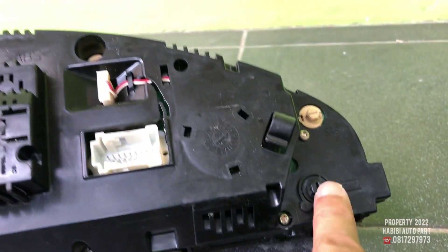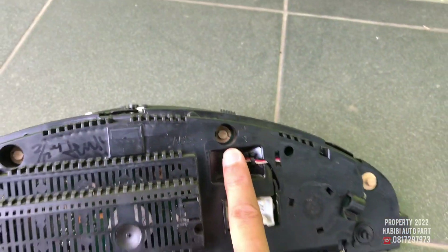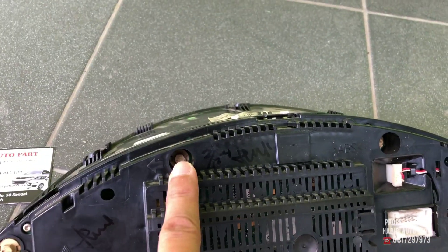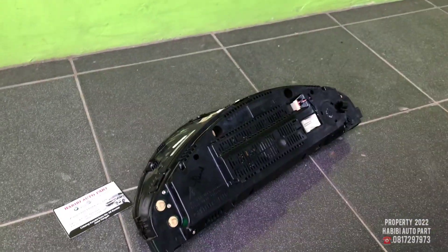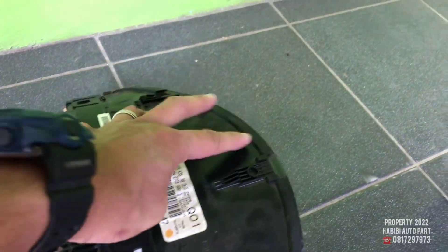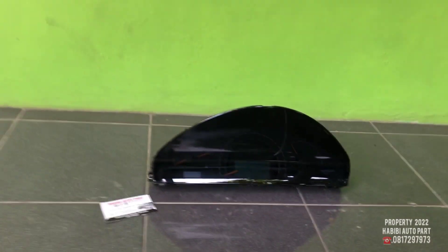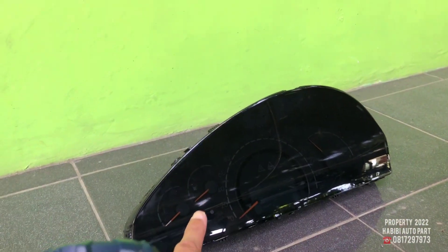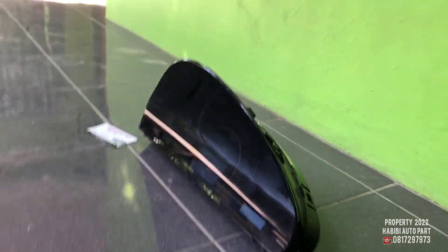Tinggal Anda nanti perbaiki untuk LCD-nya itu ya. Ini masih bagus, bisa Anda lihat, posisinya masih bagus, mulus. Kita balik ya. Dari sebelah sini, bisa Anda lihat, masih mulus ya, bos.